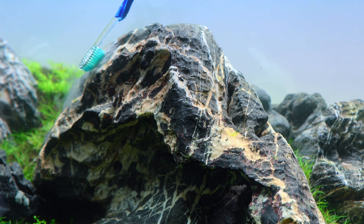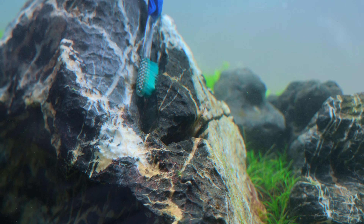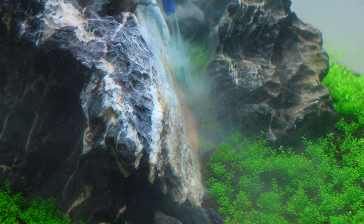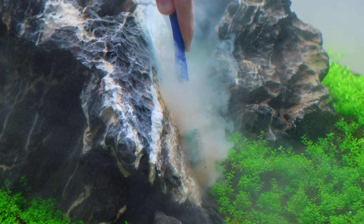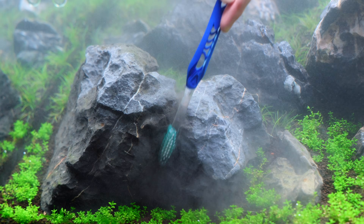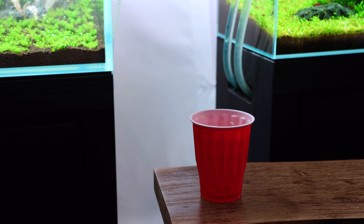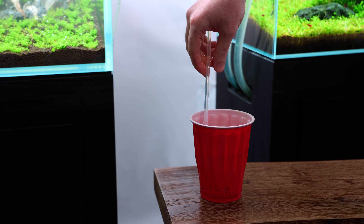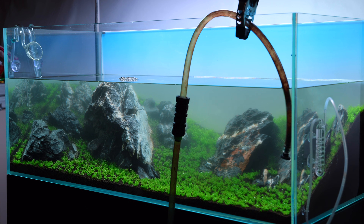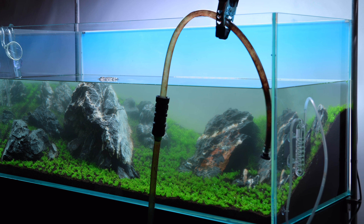I spent a great deal of time cleaning the stones. I wasn't exactly sure what the dust was, but later realized it must be some sort of calcium buildup. The ADA Rio stone is a limestone and raises the hardness in the aquarium, so it's possible for this buildup to appear initially. When I tried to clean the green dust algae off the diffuser it wouldn't come off easily, so I put it in a bleach solution and that took care of it within a few minutes. Because of the lack of stability in the 120p, I'm continuing with very large water changes every other day until the tank is finished cycling.